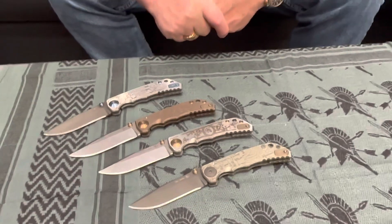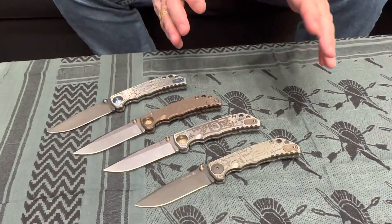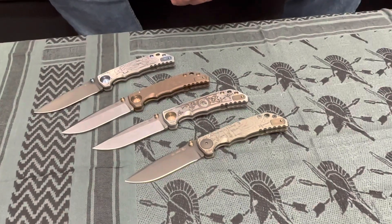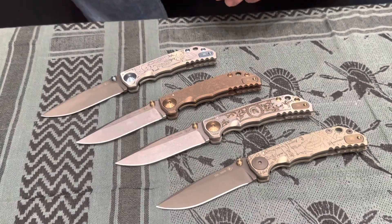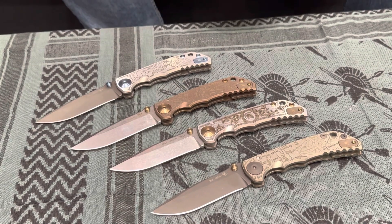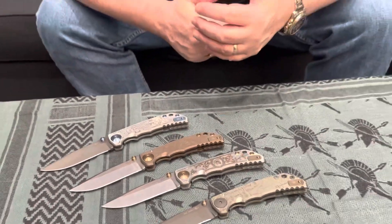These will be available from any authorized Spartan Blades dealer. We don't have knives on our website too often because we're about a year and a half behind, shipping to dealers first. If you can't find one, check your favorite authorized dealer periodically. We're buying new equipment this year, hiring more people — we're doing what we can to increase production. People say that's a good problem to have, but I want everybody to have one.